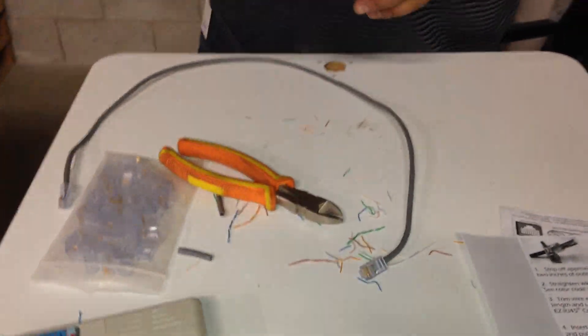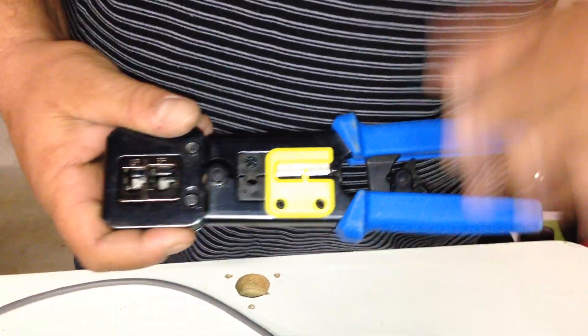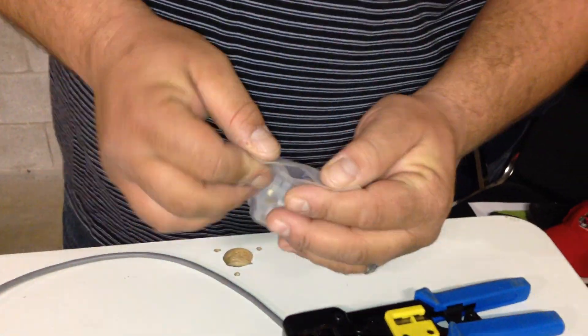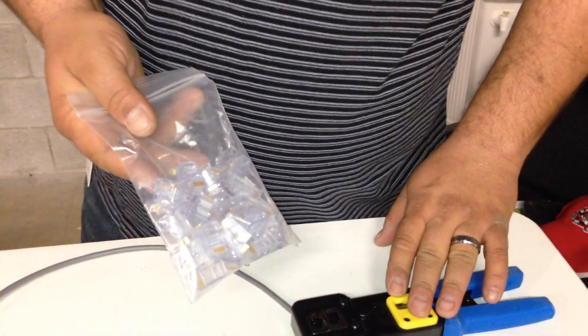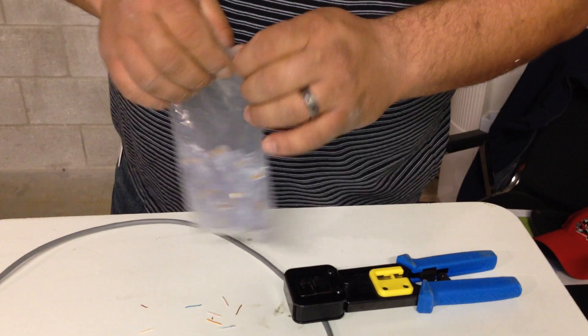This tool goes for around 100 bucks depending on where you get it, and the connectors are roughly the same price as other types of connectors — but it will not work if you don't get the right connectors for the tool. Other than that, that's the whole thing. Thank you very much, have a great day.